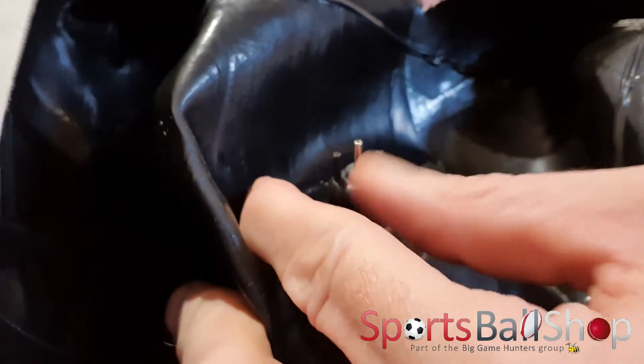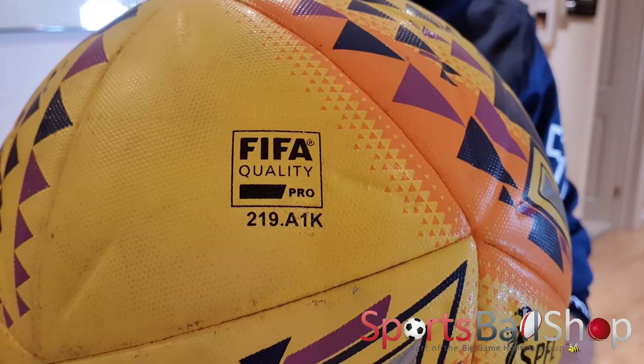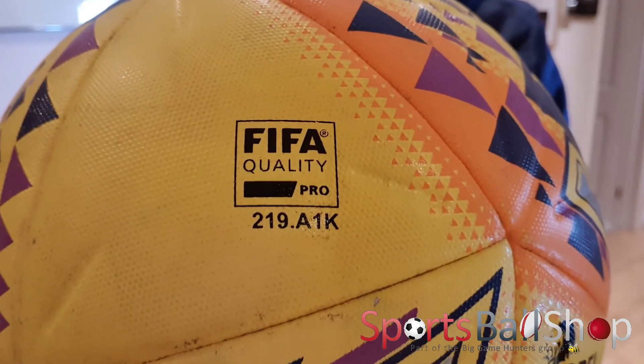Thanks to Mitre for providing me with a couple of Scottish Premiership Mitre Delta footballs. It was interesting to cut them open and see the difference between a FIFA Quality Pro ball and a previous ball — the Mitre Impel — that I cut up a couple of years ago. Huge difference in quality; that's probably why these retail for around £100. For those upset about us cutting open a pro quality match ball, it was provided by Mitre for this purpose and had already been used in matches. If you enjoyed this video, subscribe to our YouTube channel and leave a comment below. Until next time, bye bye.